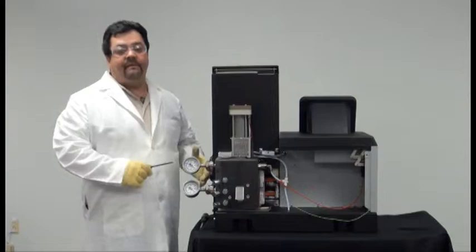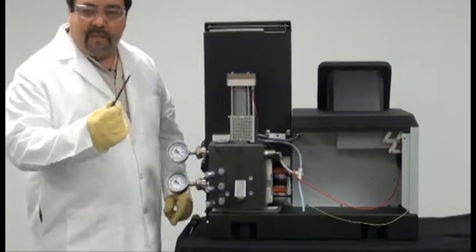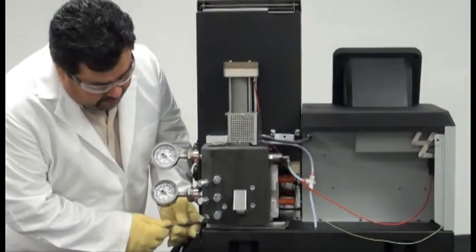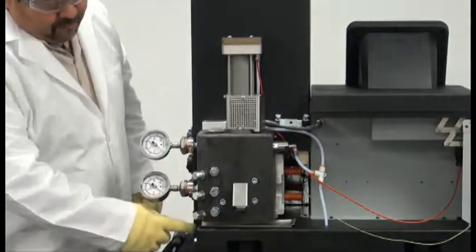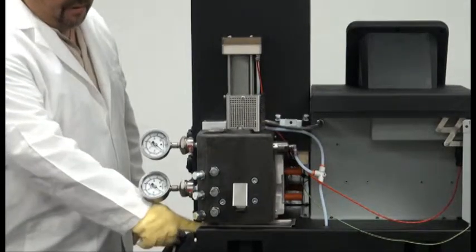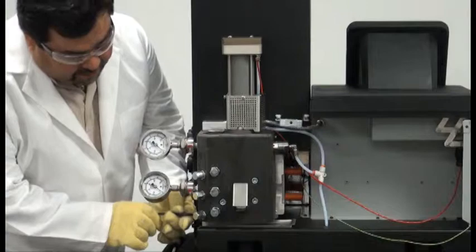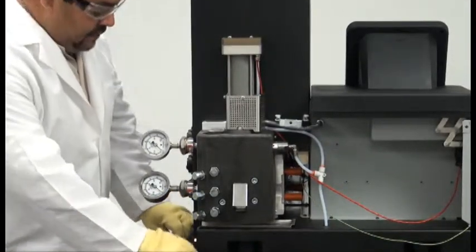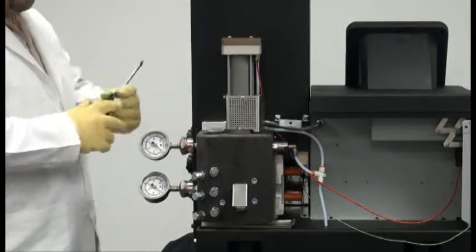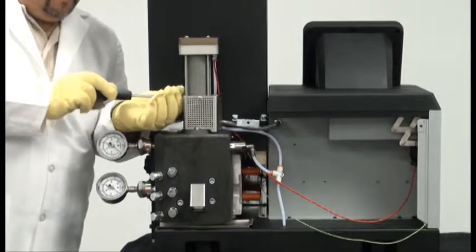Once you have done that, you will want to relieve any residual pressure that is in the manifold. With a 5 mm Allen wrench, go ahead and relieve the pressure — the residual pressure should bleed out at the bottom of the manifold onto the drip tray. Once that residual pressure has been relieved, re-tighten the purge valve. Once you have removed that pressure, with a Phillips head screwdriver remove this cover bracket.